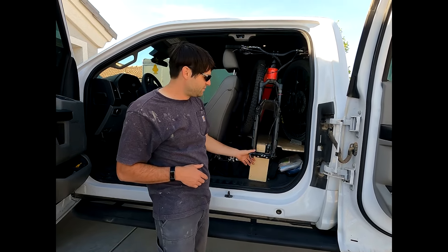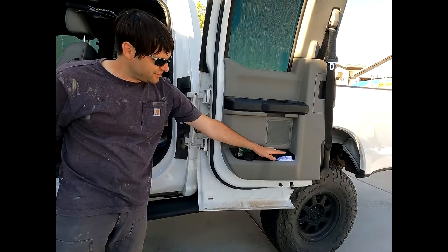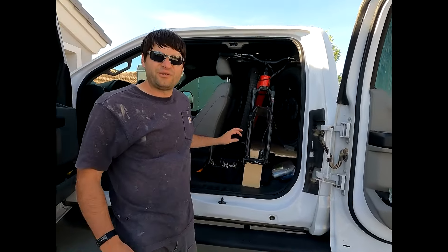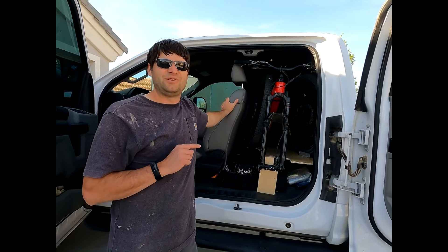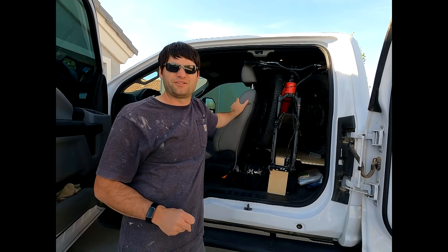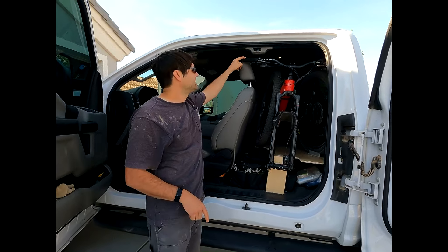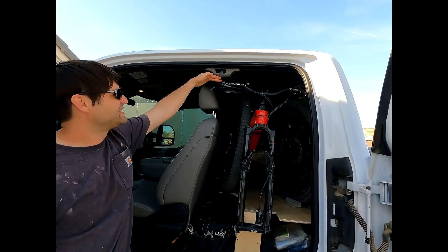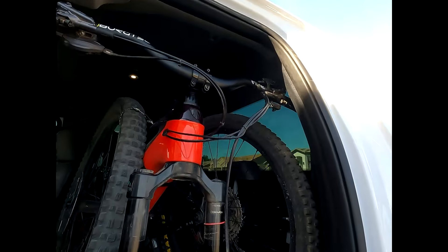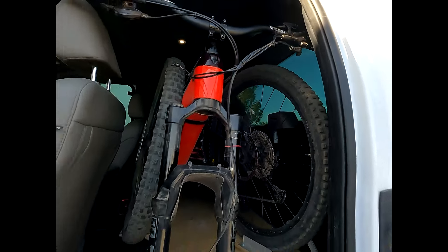We mounted them horizontally, which basically allowed the fork to sit right in this door cubby here — this cutout is perfect for the fork to sit right in there. The tolerances when you start getting a really big bike into a vehicle inside get very particular, so there's a lot of trial and error fitting to make it all work. You can see to get the height right — the handlebars have less than an inch clearance up here and then clearance at the back for the handlebars.